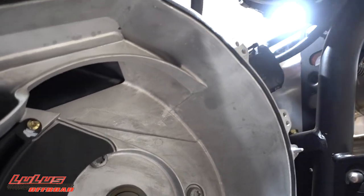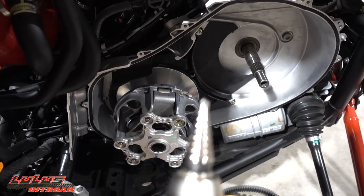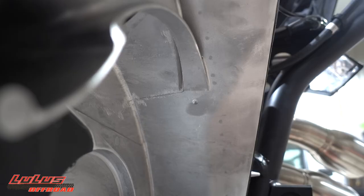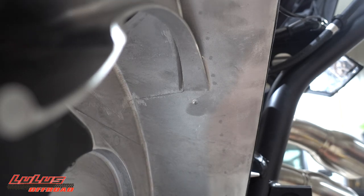You're going to want to use a taper bit — these things are amazing. Drill it nice, easy, and slow and you'll have no issues. I've already marked my hole right there, dead center, shifted just a little to the left because the belt is offset slightly. Now I'm going to go ahead and drill a half-inch hole — don't overdo it.